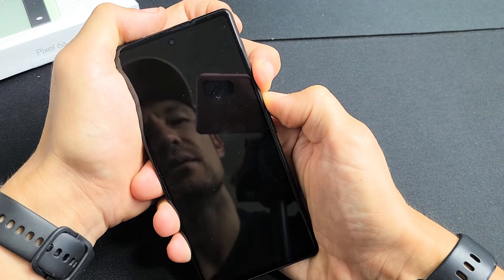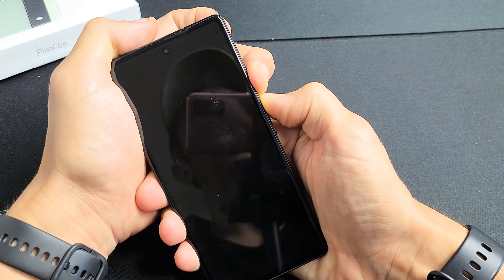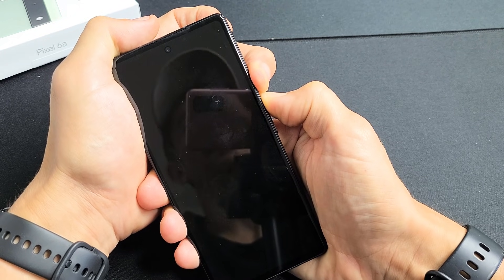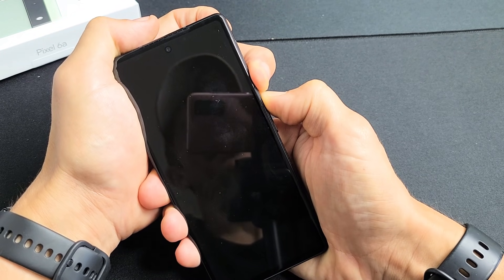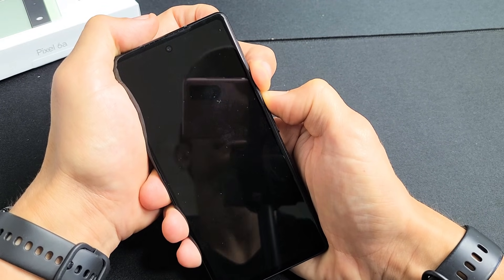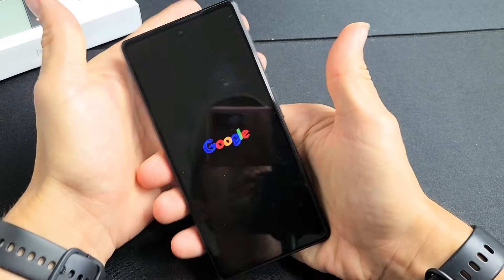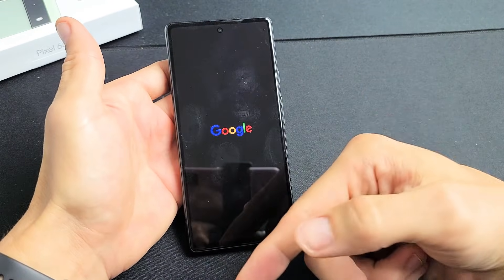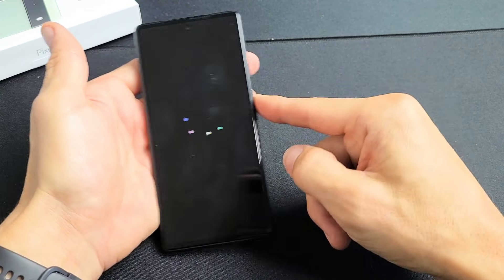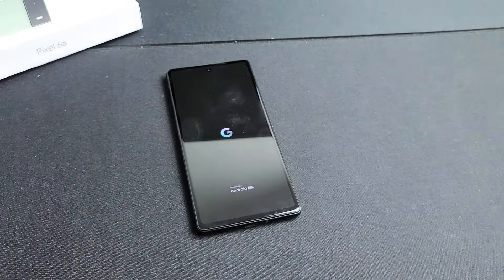Still holding power button and volume up, waiting for that Google logo. When you see the Google logo, let go of both buttons. Hopefully it boots up normally. If it's still stuck in a boot loop, we're going to move on to step number two.